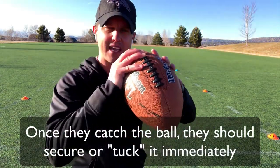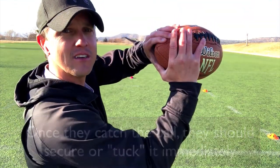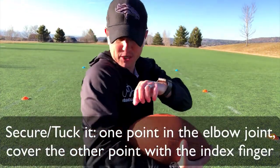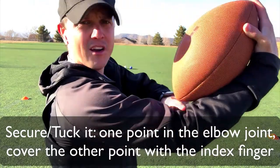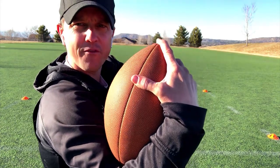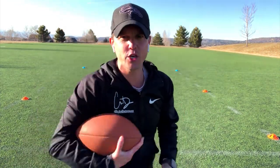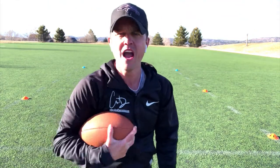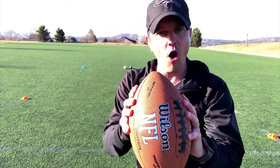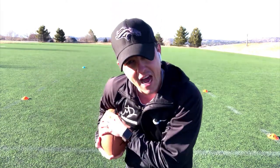The way I tuck the ball: let's say I catch it here with my diamond — boom — I catch it and immediately tuck it in between my elbow socket right here. I've got my pointer finger up top, which helps me secure the ball. Now I'm ready to run, because a lot of times you'll catch the ball, start running, or take your eye off the ball. You need to secure it first.